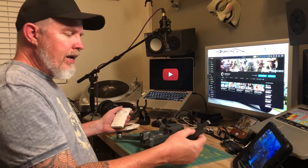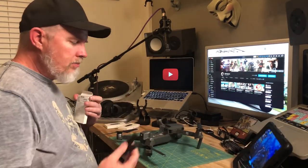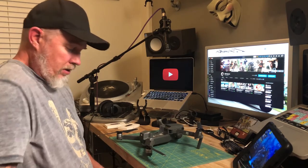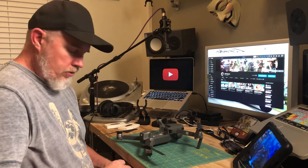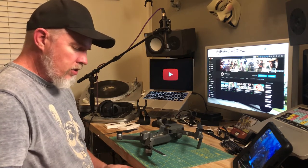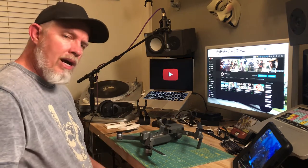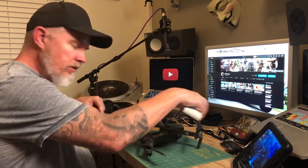There you have it — changing out the props on the Mavic Pro, real easy. Doing it the first time can be a little uncertain, but there you go. Make sure that you're using the proper ones: with the white circle or without the white circle — they're opposite each other.